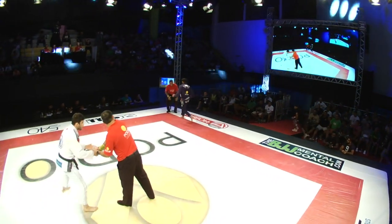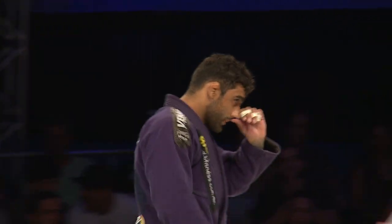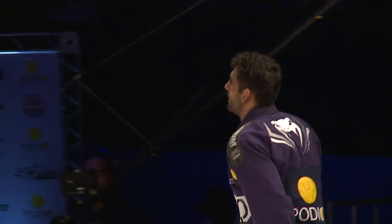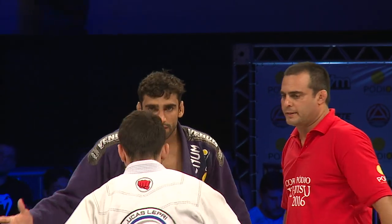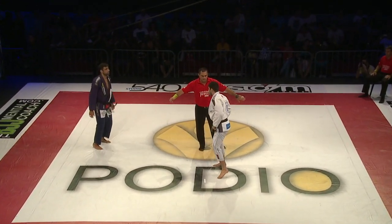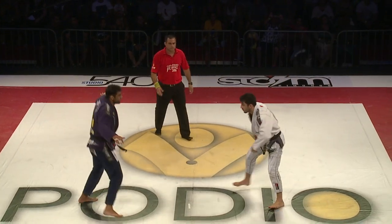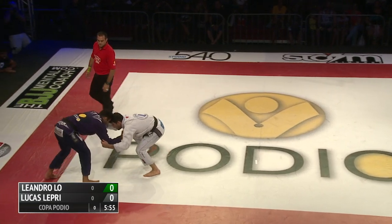Here he is, Leandro Lowe from Sao Paulo, Brazil. Grab your seats. This is going to be one for the record — six minutes of non-stop technique. This is for first place of the category here. These guys are neck and neck. Lepre with a slight edge in points, but this is the first time they're meeting tonight. Here we go, under six minutes to go.